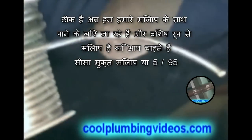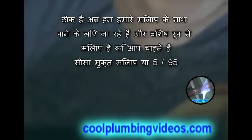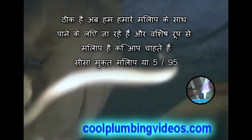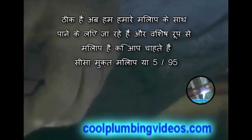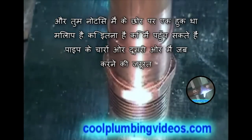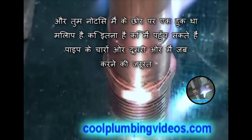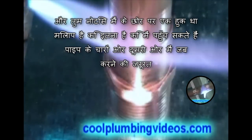Now we're going to get our solder together. The particular solder that you want is lead-free solder, or 95.5. You'll notice I had a hook on the end of the solder — that's so I can reach around the other side of the pipe when I need to.